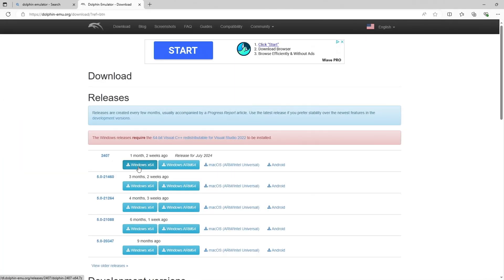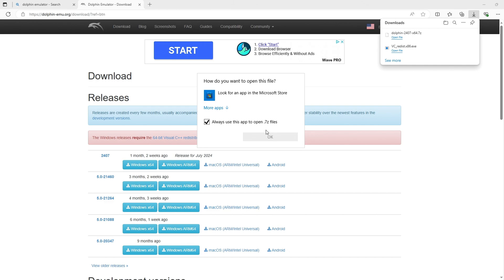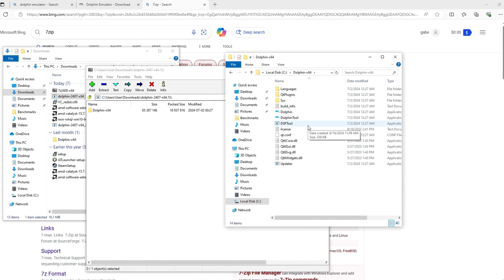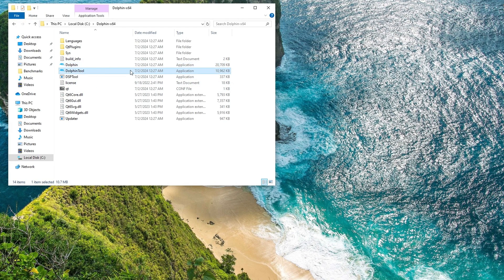The first emulator I wanted to download was Dolphin, to be able to play Wii and GameCube games — those are games I grew up on. I really wanted to push the limitations of this machine, so I know it would more than likely struggle, but I still wanted to see what it could do. Even though I followed a tutorial the entire way through, I was not able to open up Dolphin — it just would not boot. I tried reinstalling it multiple times and spent about two hours trying to get it to work, and we're just going to have to move on, unfortunately.